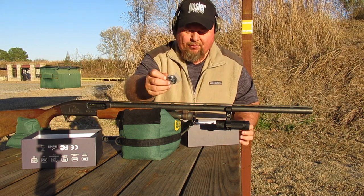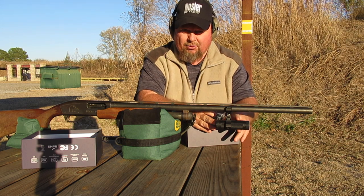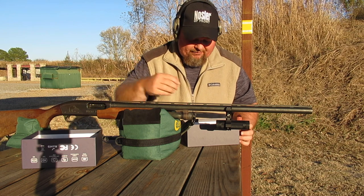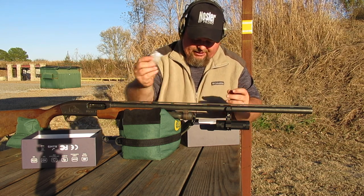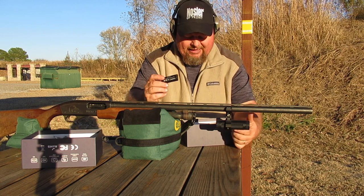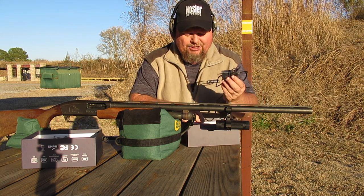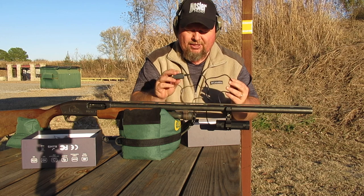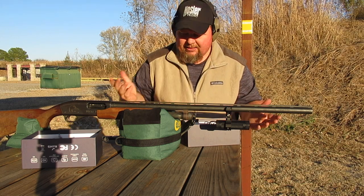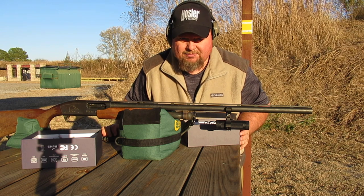You get a waterproof cover. This thing has audio equipped, and if rain is an issue, put on the waterproof cover. You also get a lens cleaning kit, a spare battery, and a charger where you can charge it. You can also hook it directly to a computer. I think it's a pretty cool, pretty slick setup.